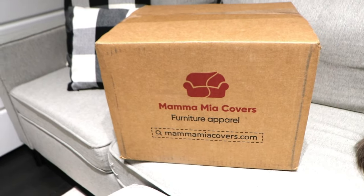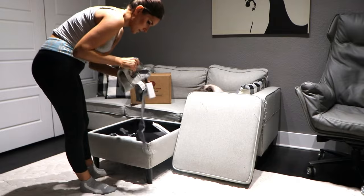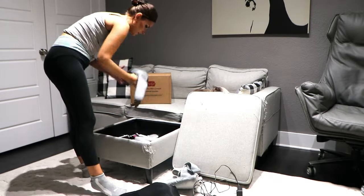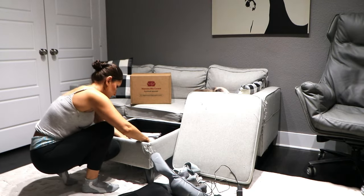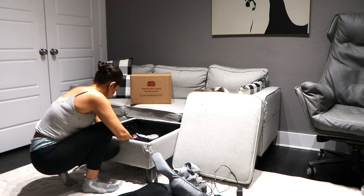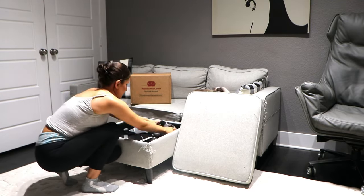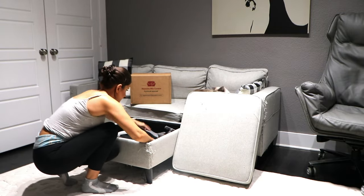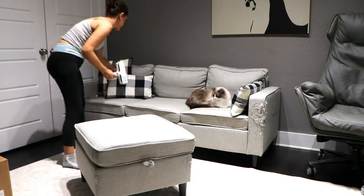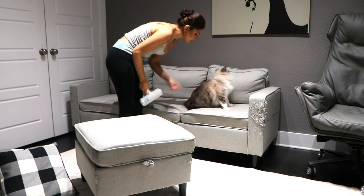I've been using this ottoman for storage for all of my usual items, which includes my back massager, neck massager, my heating pad, and some other things in there as well. So I'm going to straighten all of that out quick so that the lid on the ottoman will be flat and I can place the ottoman cover on there too. We got a couch cover and a separate cover for the ottoman, which is really nice because it's the exact same color and style. It's going to match perfectly, and I like that it's separate so I can actually move my ottoman around if I need to.